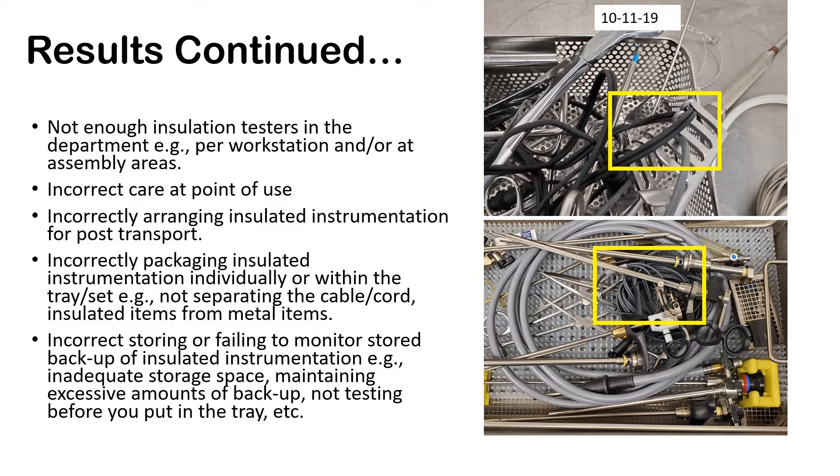Incorrect storing or failing to monitor stored backup — which had a high 7% fail rate — and maintaining the storage where it's kept. On the top right, that was actually bad staging in decontamination where the cord was thrown with other metal instruments and got caught, causing damage. The tray on the bottom was a sterile tray that was open, and you can see the metal suture scissors in the middle scraping against that cable — and breaks were found in that specific cord.